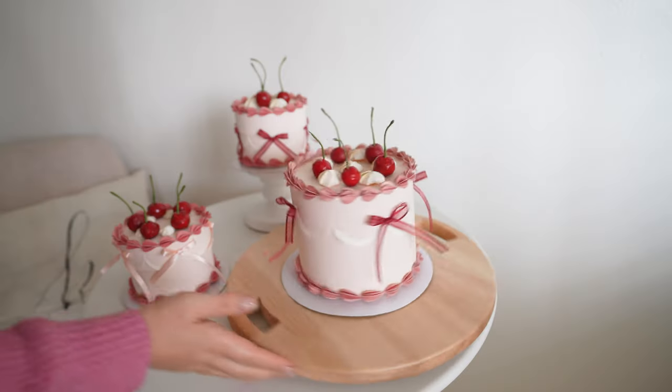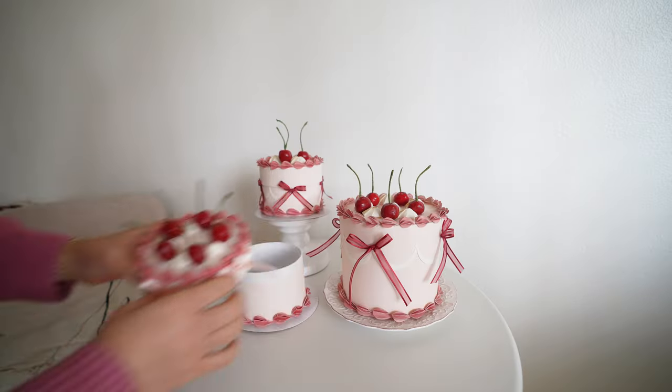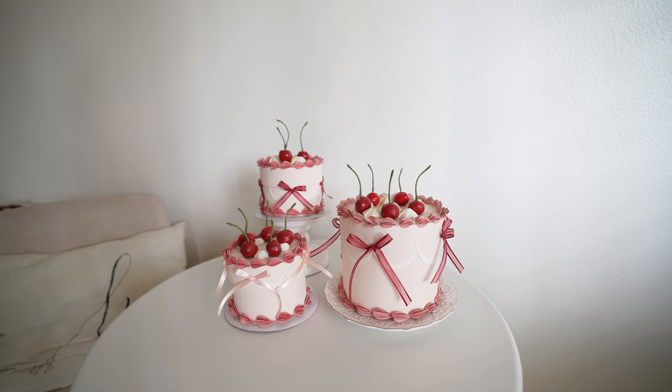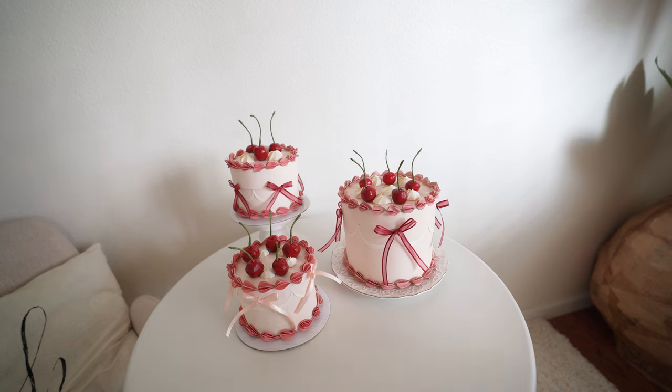I also finished up the smaller box — the one I showed you earlier. It's a little smaller and I love how they pair together. Try making them yourself! Please like this video below and subscribe to my channel. Thank you for watching!